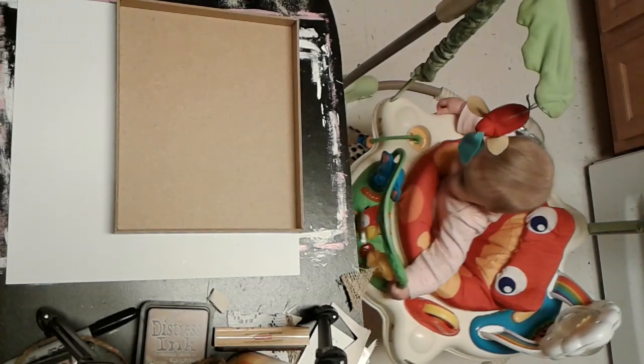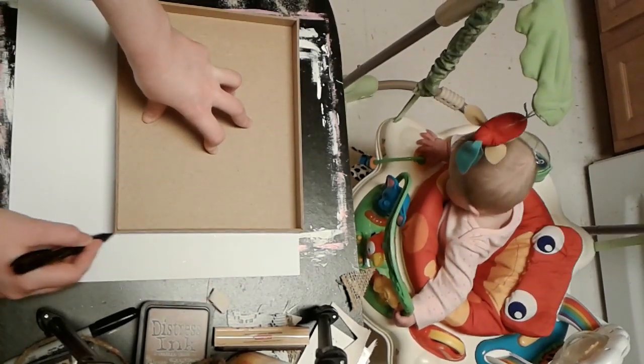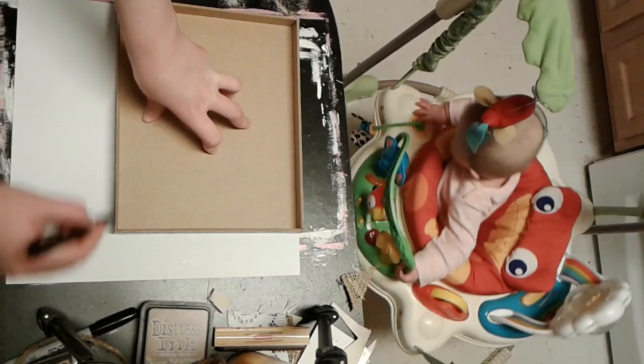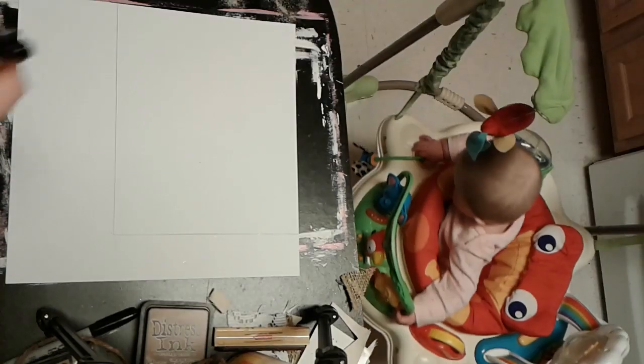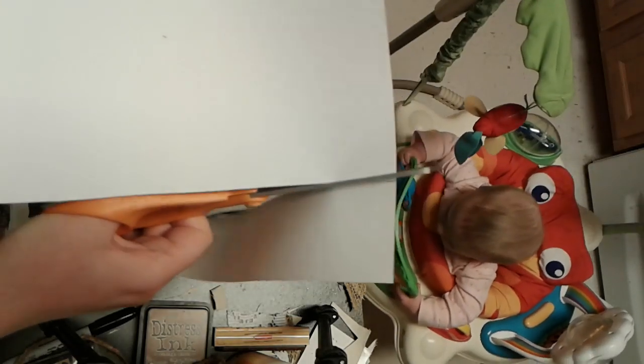I'm just tracing around the bottom of the box on the back of my scrapbook paper and then cutting that out to fit in the box. I did have to trim my paper quite a bit until it fit down in there since it is a little bit smaller on the inside than the outside.